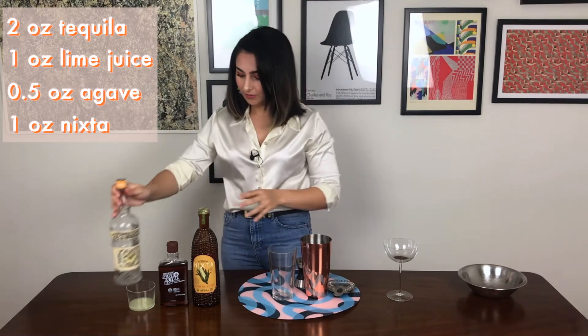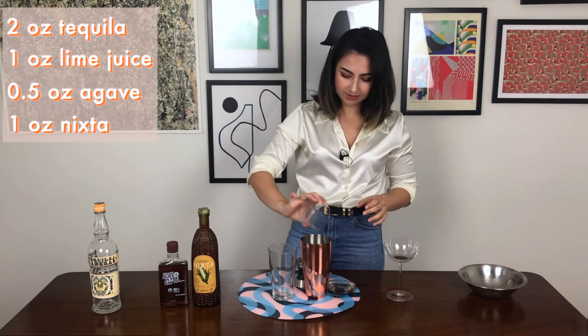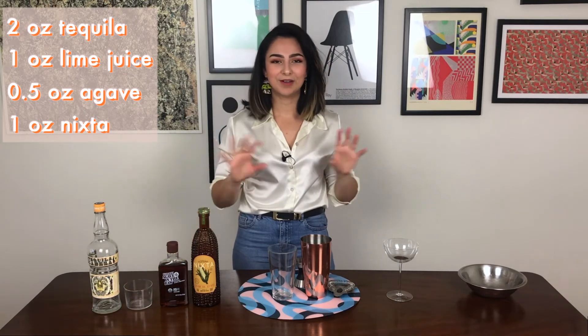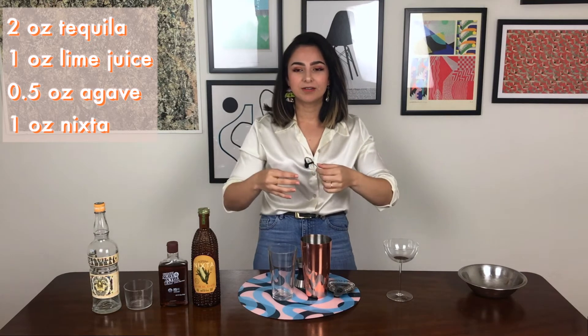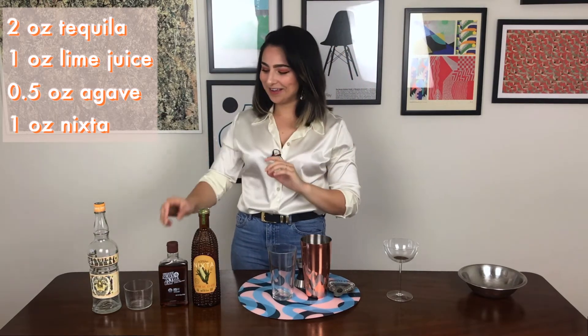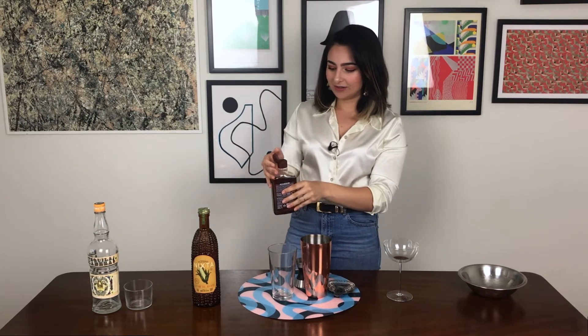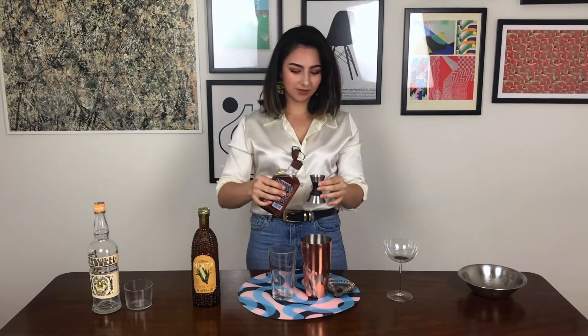Speaking of what you put in your margarita, when I was in Mexico City, there is this liqueur called Damiana, which comes in this great bottle — I'll have to show you at some time. It's kind of shaped like a woman's body, somewhere between a woman's body and Buddha. It's orangey and kind of herbal at the same time, and I believe that in Mexico it's sometimes used as a substitute for the orange liqueur in a margarita. So subbing out for something different isn't totally new.